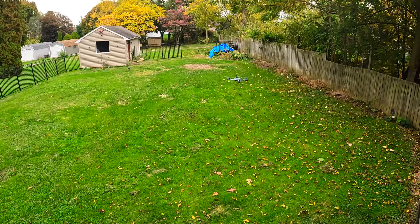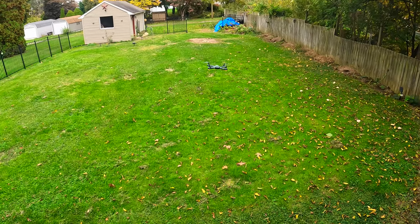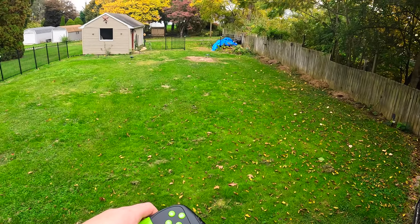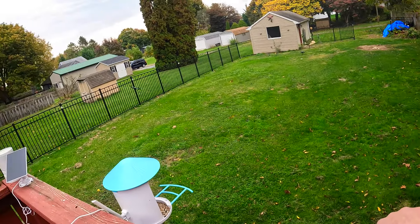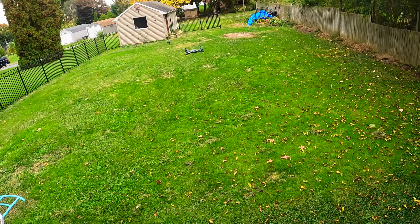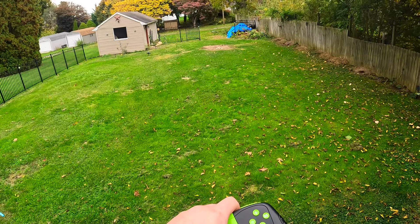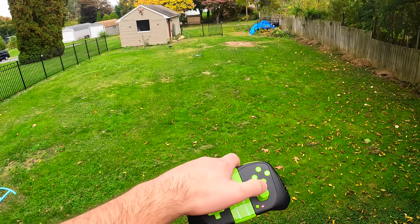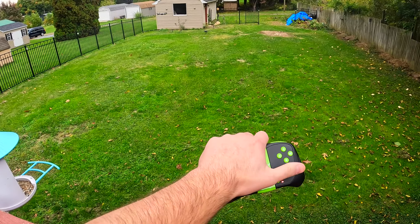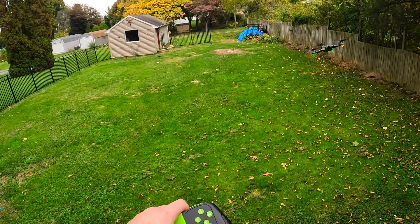It hovers pretty good as well. So we are flying it now with one hand — as you guys can see, flying it is pretty easy. It holds pretty good with just one hand. That was close! It's a little hard to turn with one hand, but as you can see, you can fly with one hand, so it's definitely a lot of fun.